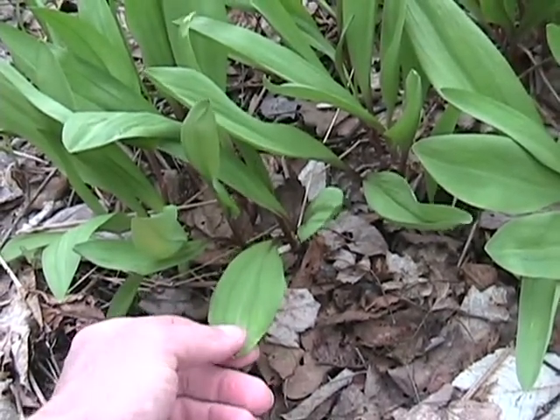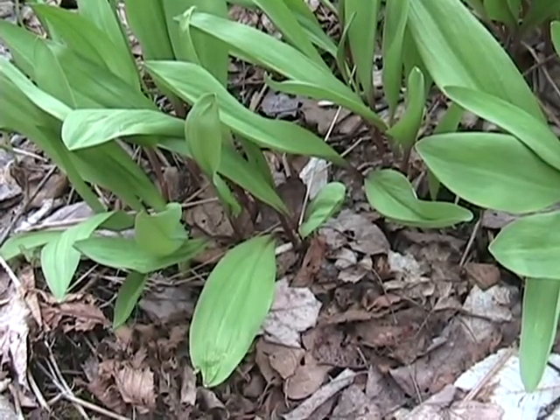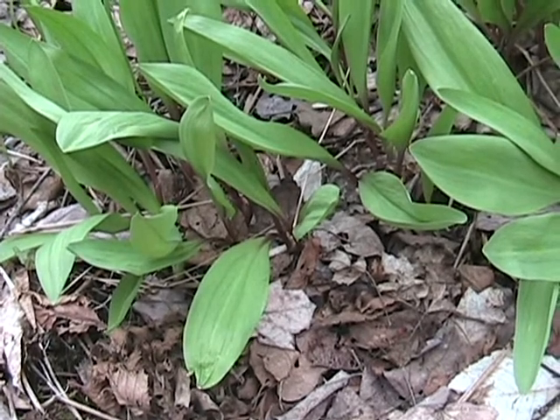When you rub the leaf and then smell your hands, it smells just like onions — sometimes a little bit like garlic. That's how you can positively identify it. If it does not smell like onion or garlic, it is not wild leek.